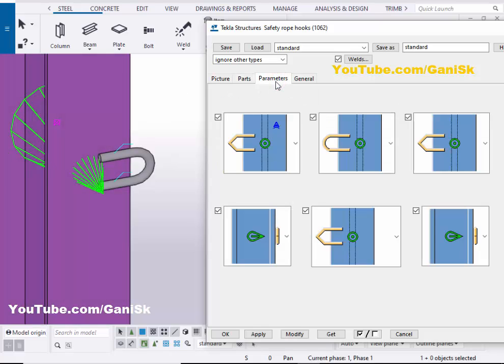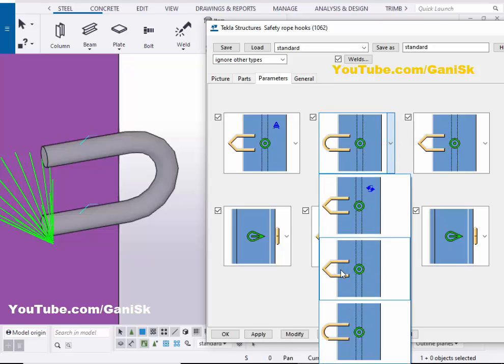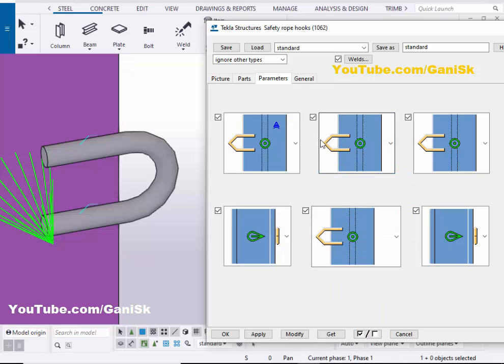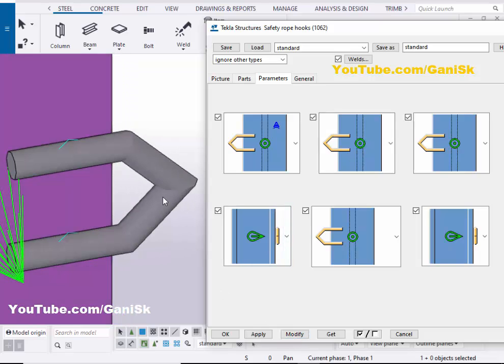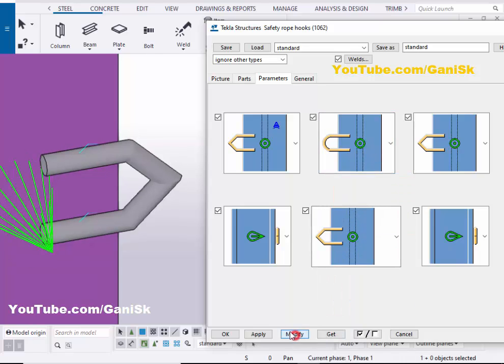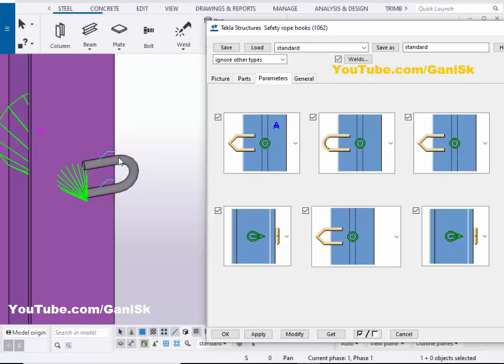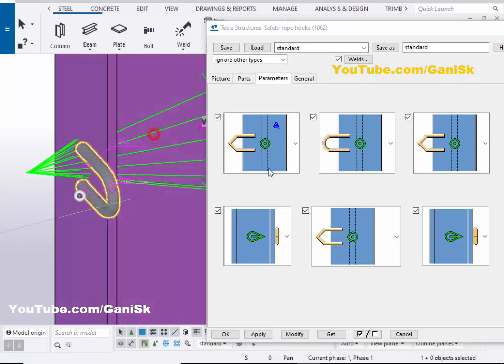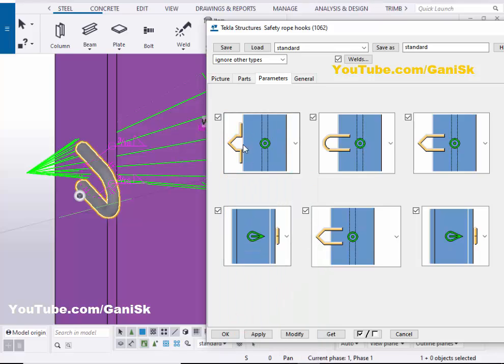Now go to the Parameters tab. In Parameters, you can change the shape of this hook. Click on here and select an option to get the desired shape, then click on Modify to see the result. If you want a round hook, click here and select that option, then click on Modify to see the result.